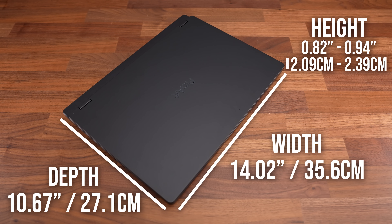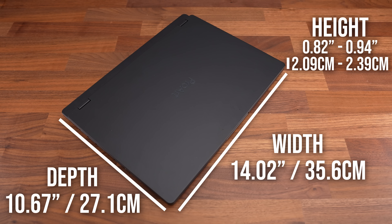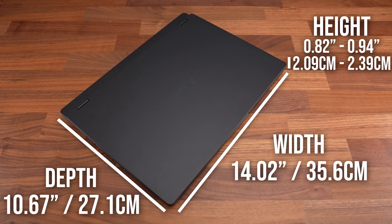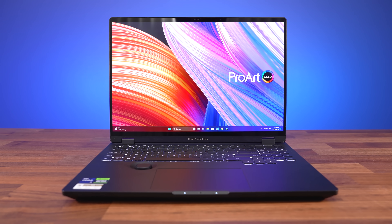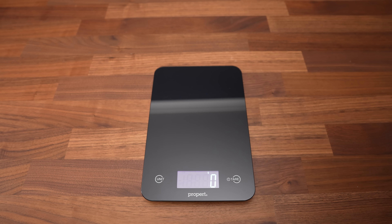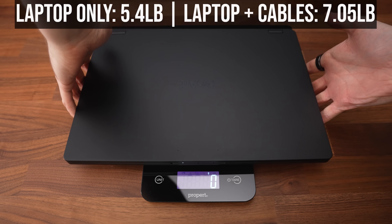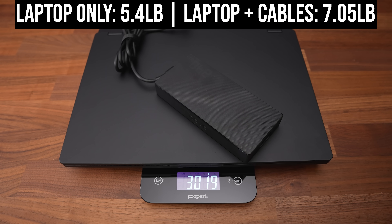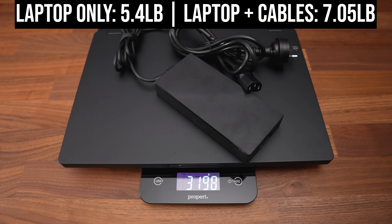I found it quite portable for a 16-inch laptop. It's not really bigger than most 15-inch options due to the taller 16 by 10 screen, so there's just more viewable screen space and less bottom chin. It weighs around 5.4 pounds or 2.45 kilos, increasing to 7 pounds or 3.2 kilos with the 240-watt charger.